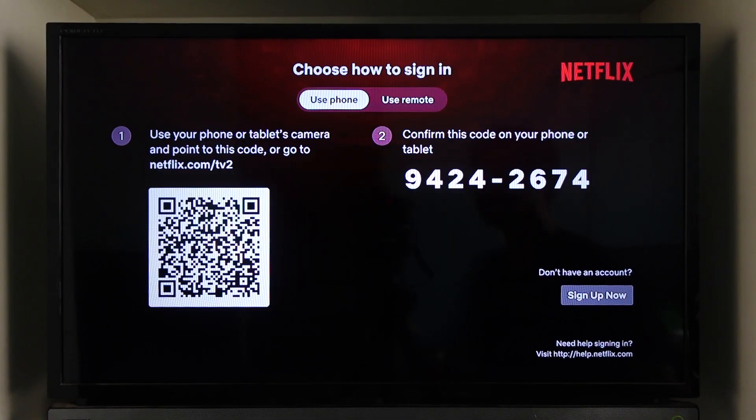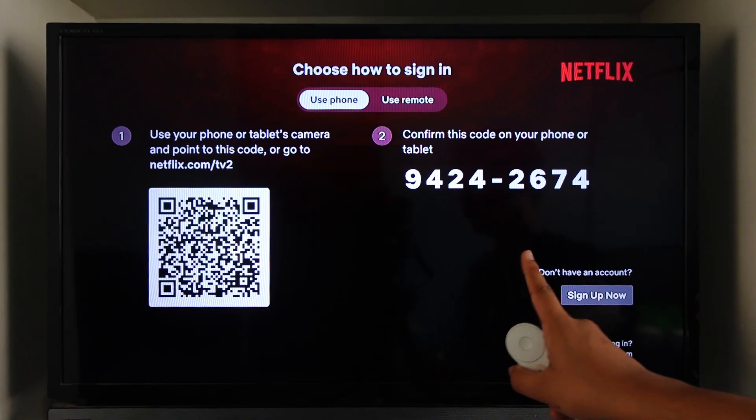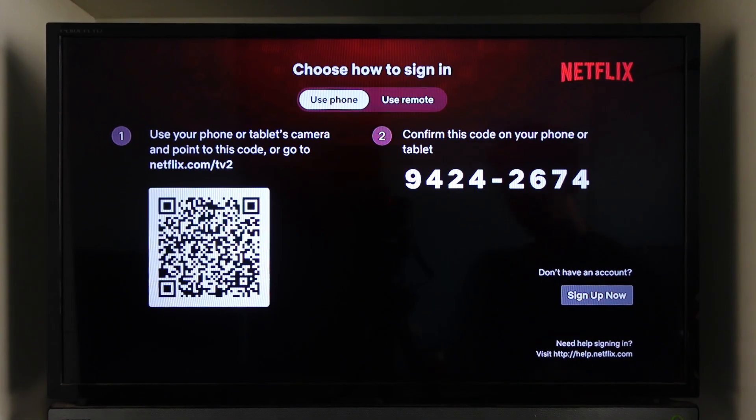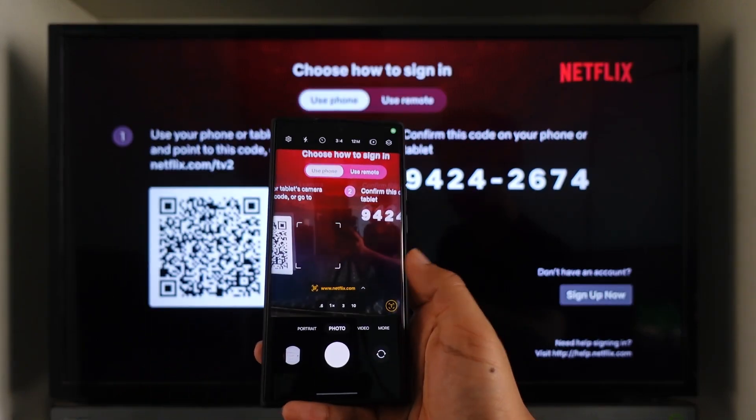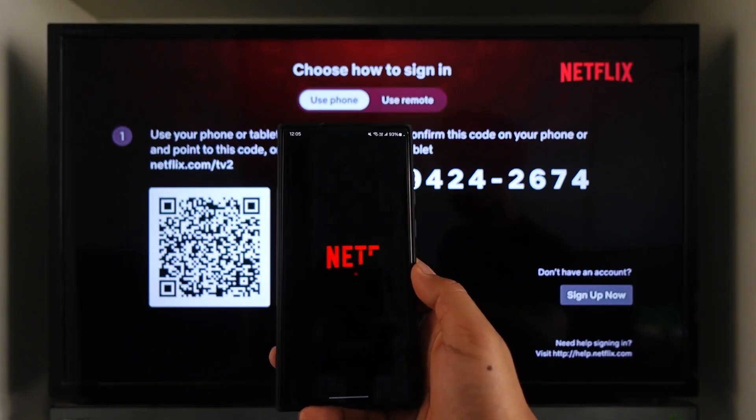Otherwise, you can go to the 'Use Phone' option. Here you have a QR code and a normal code. All you have to do from your phone is to simply scan the QR code that is displayed on your TV and then open that particular link.